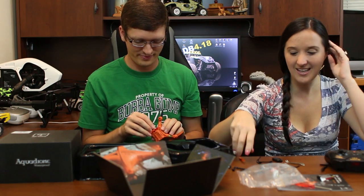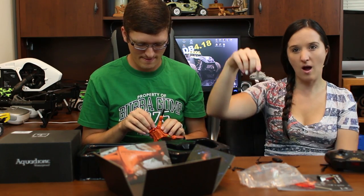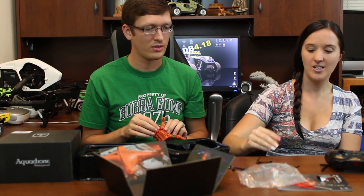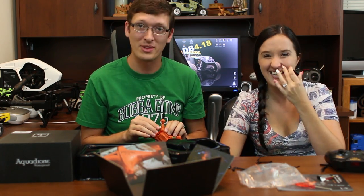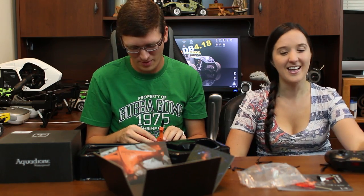In the box you also get prop guards, landing gear, four spare props, a prop removal tool — what we call the prop shoehorn — and a USB memory card converter. Alright, let's go fly.